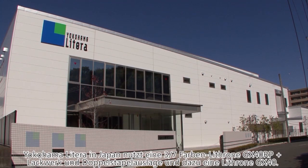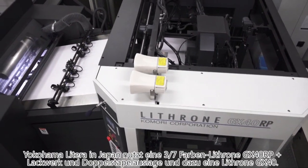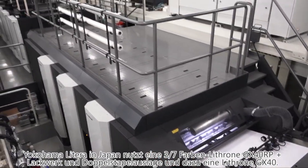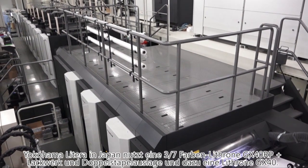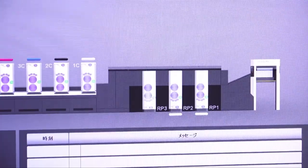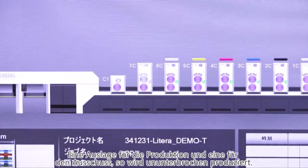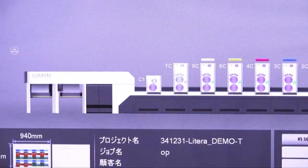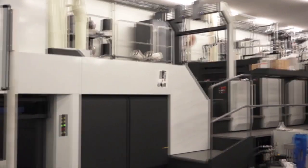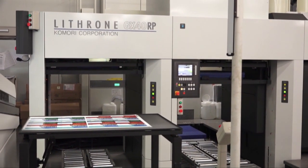In Japan, a prominent printing and packaging company called Yokohama Littera has already installed a Lithrone GX40RP with three colours over seven, a coater, and double-pile delivery specifications alongside its Lithrone GX40, raising its overwhelming production efficiency to meet the diverse needs of their customers. This GX40 is a double-pile specification, so non-stop production is possible by having one pile for production sheets and the other for waste sheets.